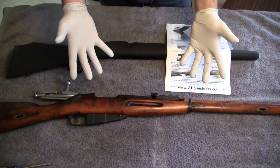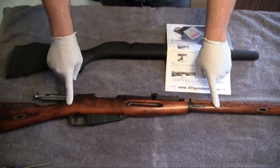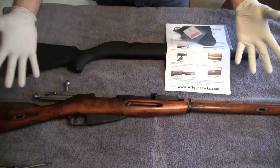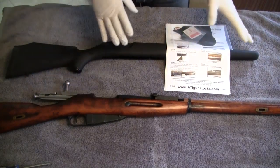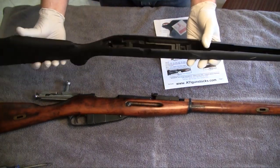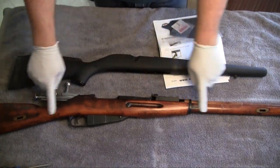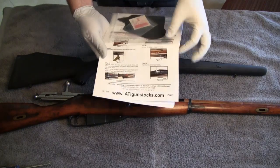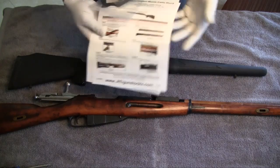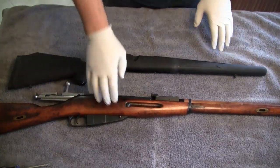Here we go — got it out of the box. I'm wearing gloves because this thing still has cosmoline on it and that stuff's a pain — I hate it on my hands. All that comes with the kit from ATI Gun Stocks is the composite stock. You can see the profile of this stock versus that old stock. There are very detailed instructions showing you step by step exactly what you need to do, but I'm a guy — I don't need instructions. Let's get to disassembling this and getting it put together.